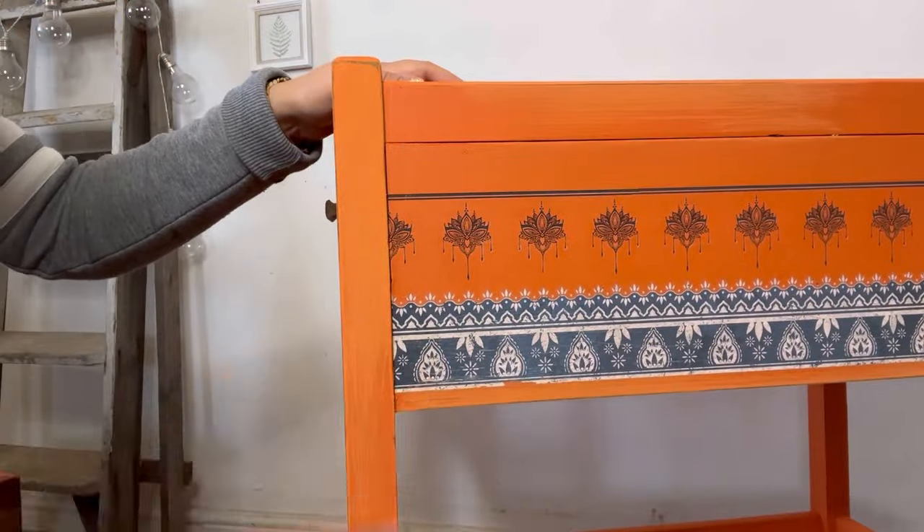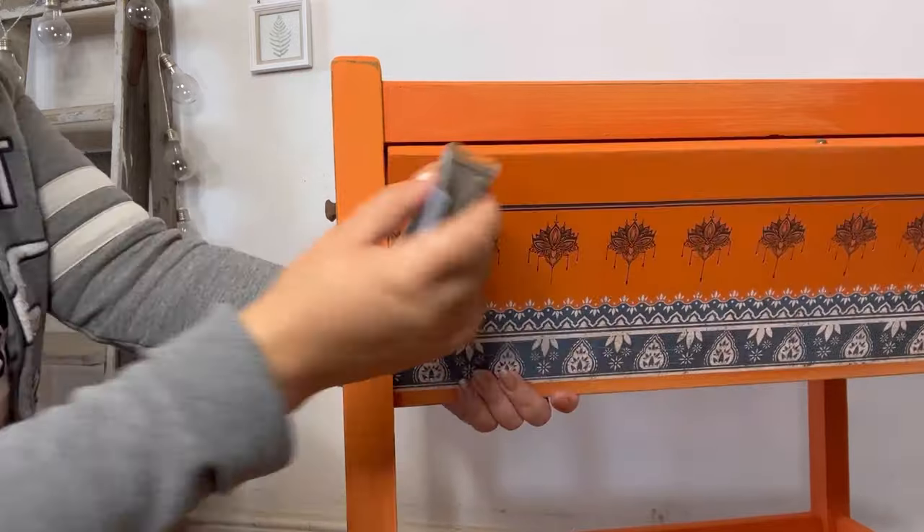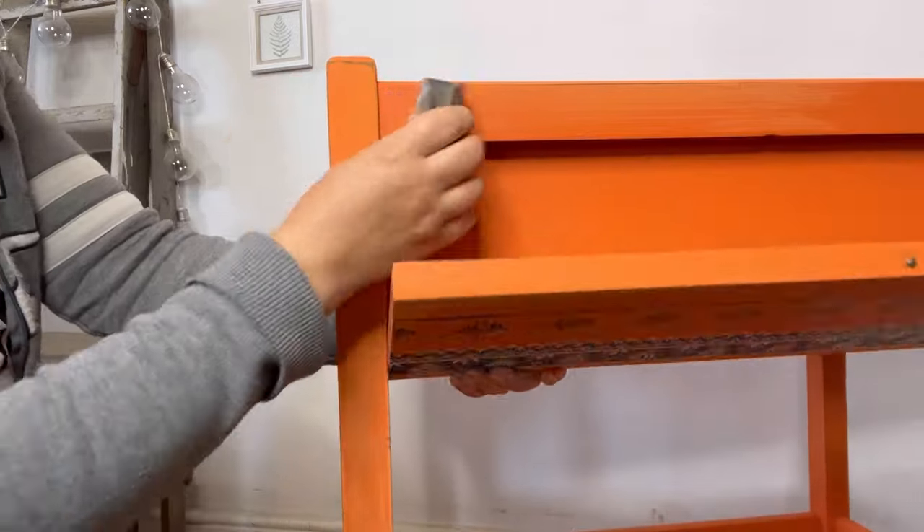I really want this piece to have an aged effect, so I'm going to start by subtly distressing all of the edges and even parts of the transfer.